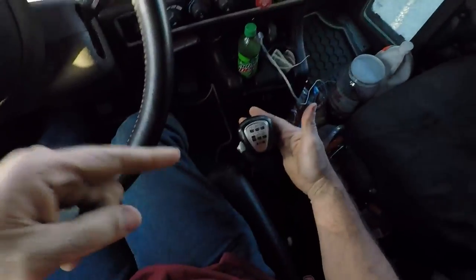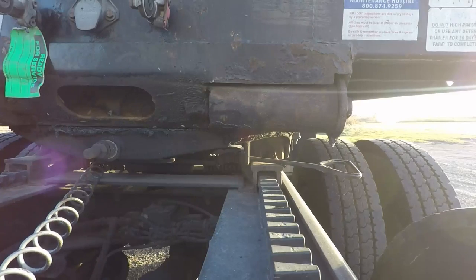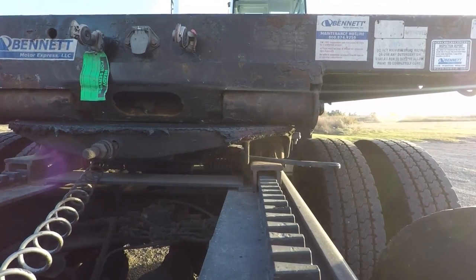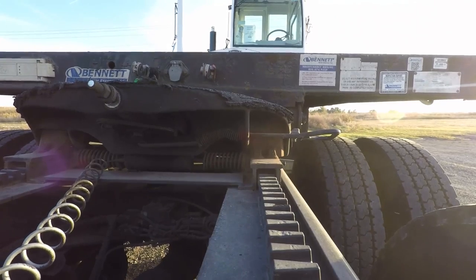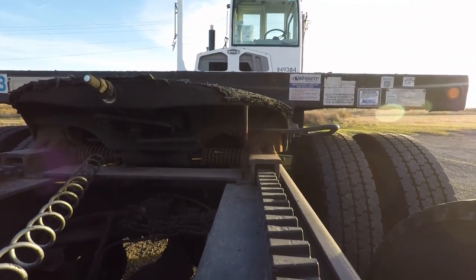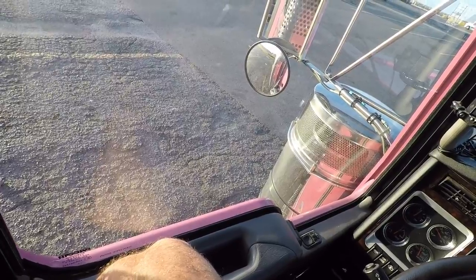I'm going to use low gear. We're going to pull the air. And there it's down.